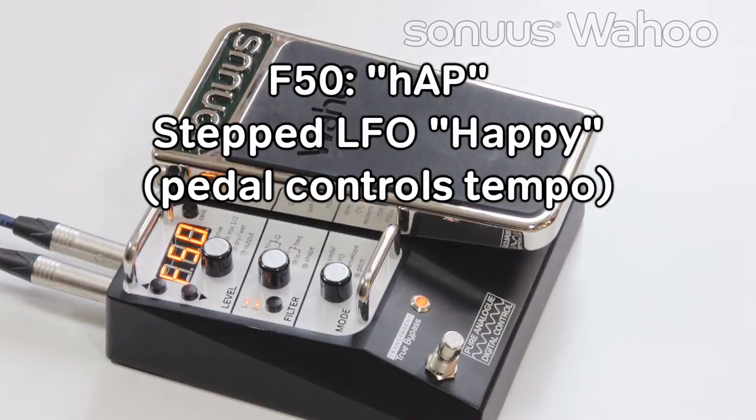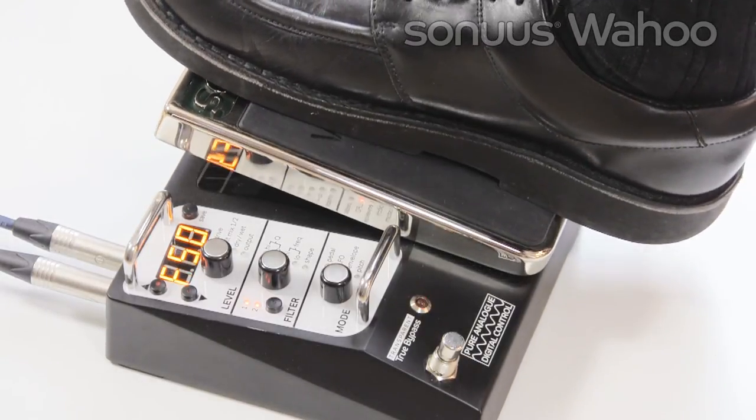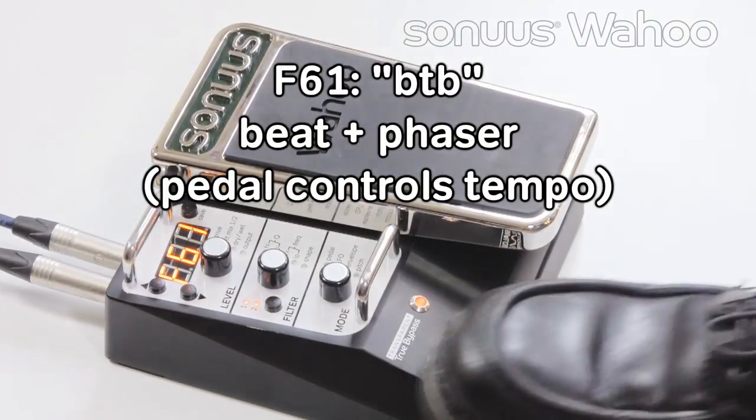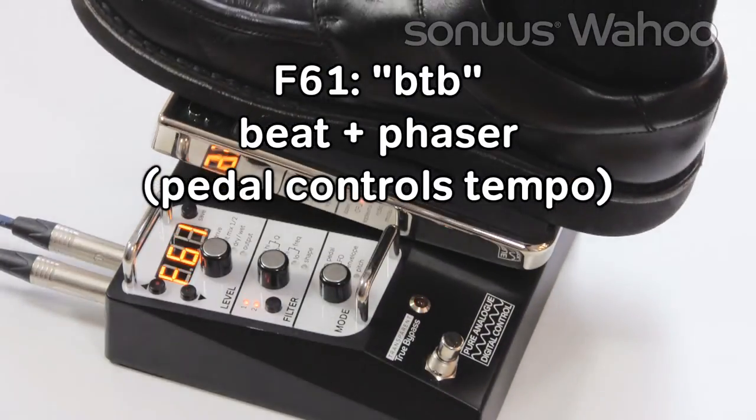F50 is stepped LFOs. Again, the tempo can be controlled by the pedal. F61 is beats — one filter creates a beat and the other filter acts like a phaser. Again, the tempo of the beat can be controlled by the pedal.